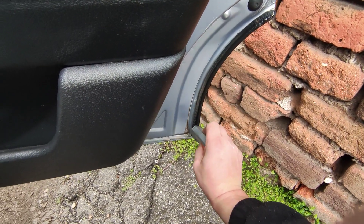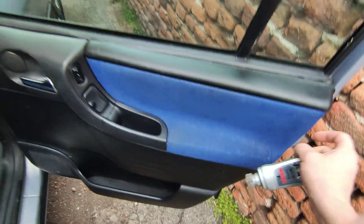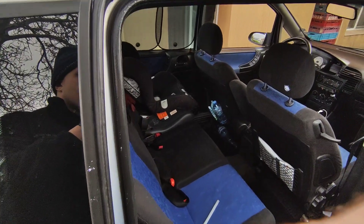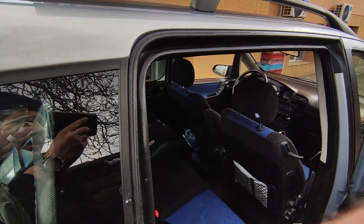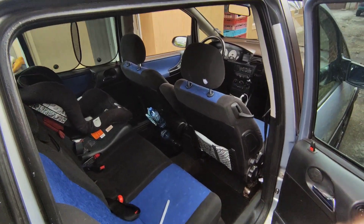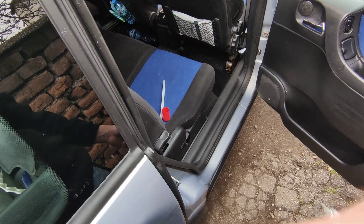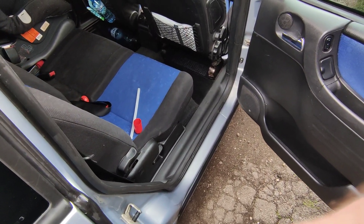Some vehicles have rubber on this side as well — make sure you coat that too. That's it! That's how to keep your seals nice and in good condition so they're not gonna stick. It's only a three-minute job per door, so in about 15 minutes you're done with the whole car. See you next time!